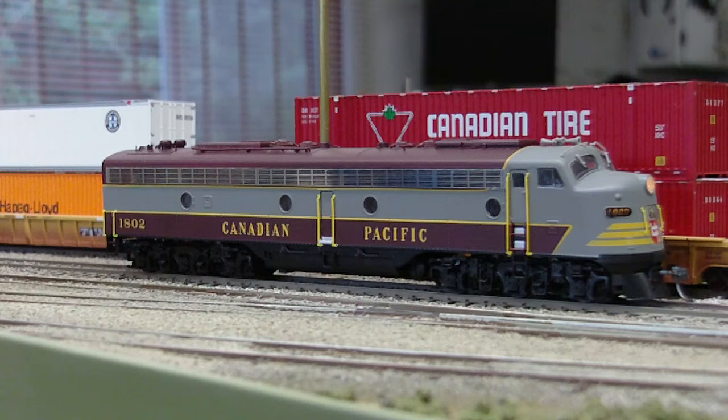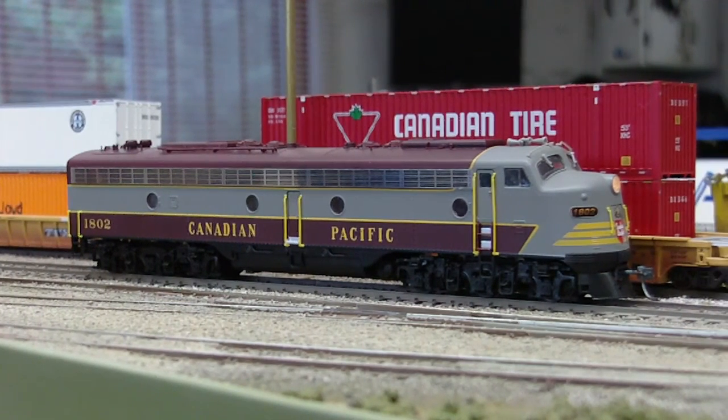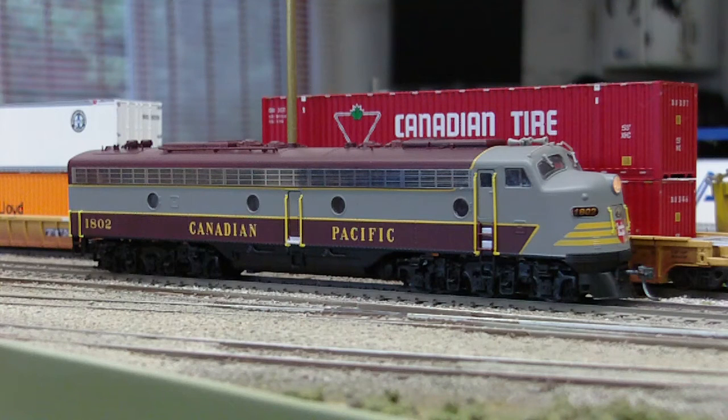I used an older golden white LED that I put in for the front headlight. There is no rear headlight or ditch lights on this unit. It's extremely heavy — this thing's a good puller too.